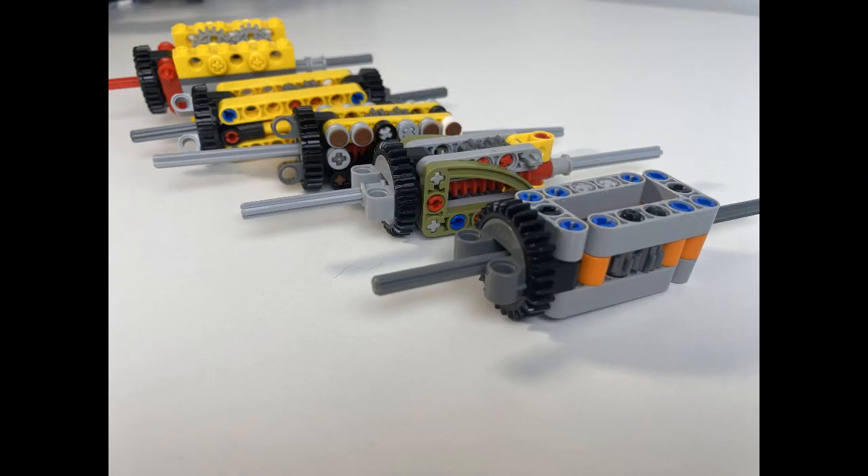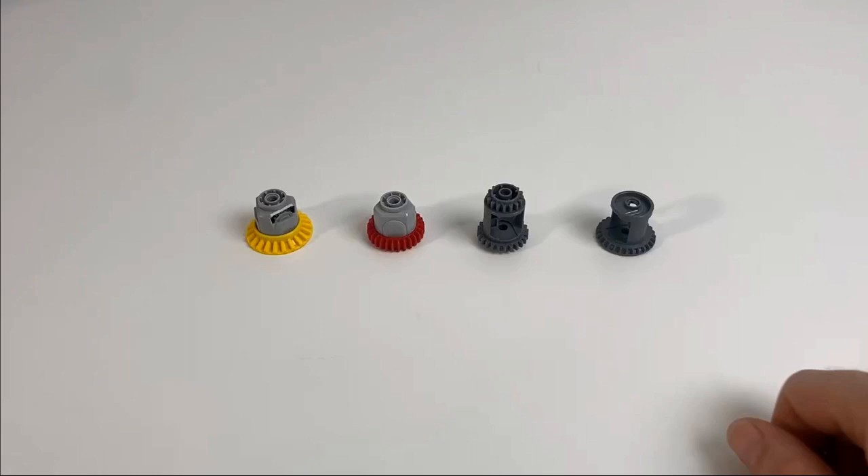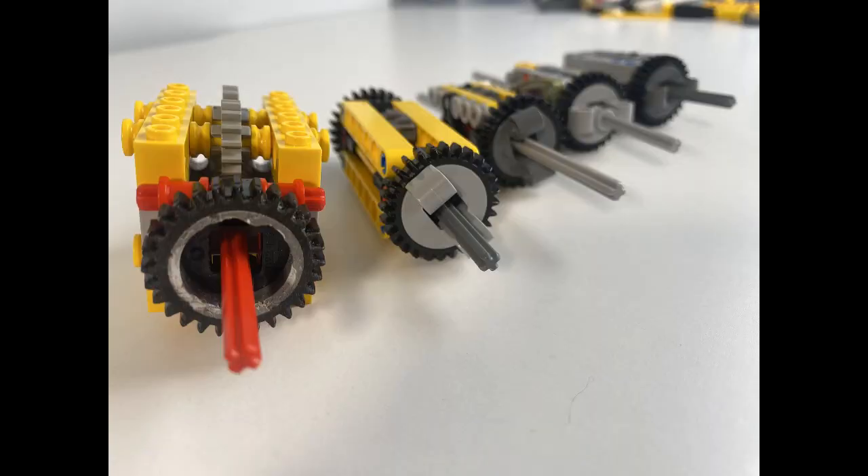Welcome to the seventh episode of this series on differentials. If you haven't done so already, you might want to check out the previous six episodes where I cover how to build all of the different torsion differentials shown in this video. We'll also do a more in-depth review of the standard differentials that LEGO sell as part of their kits, covering what differentials are and how they work.